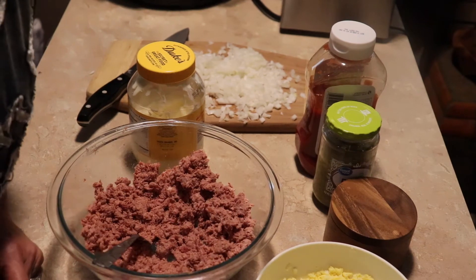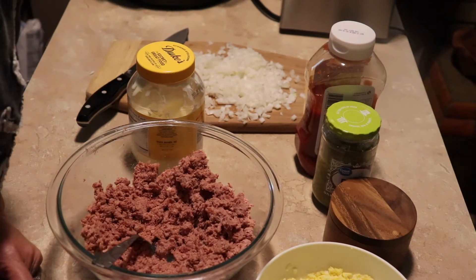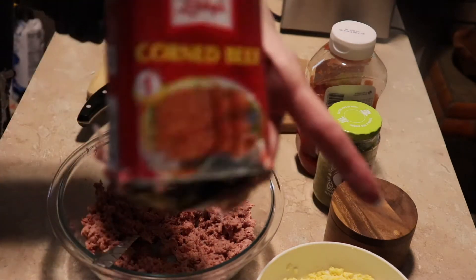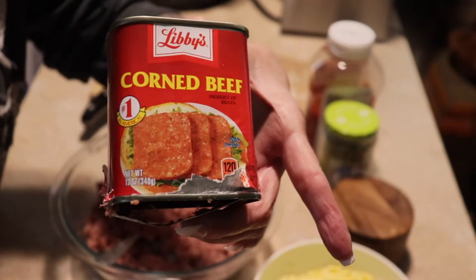Hey guys, welcome back to my channel. So a couple, maybe about a week ago, I sent out a tweet and I said, what do you guys do with this corned beef stuff in a can?